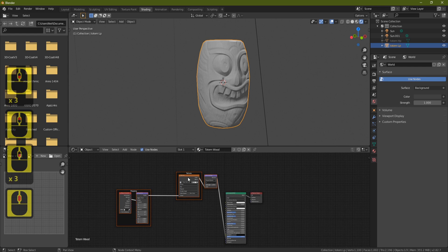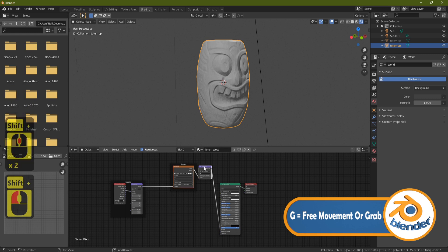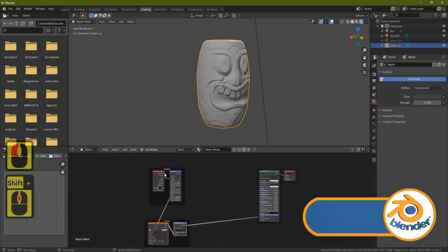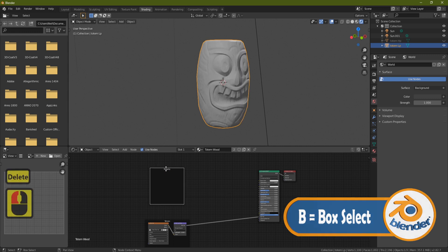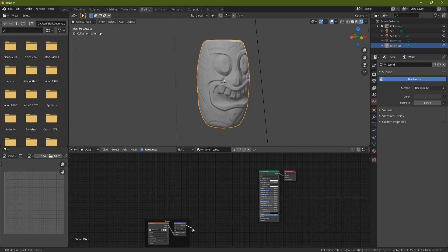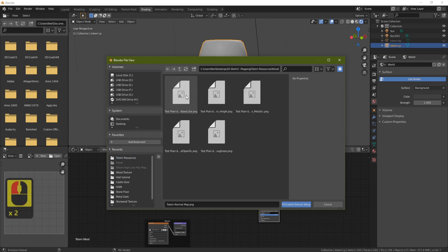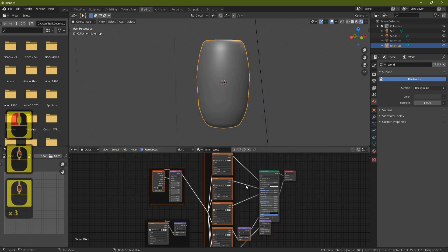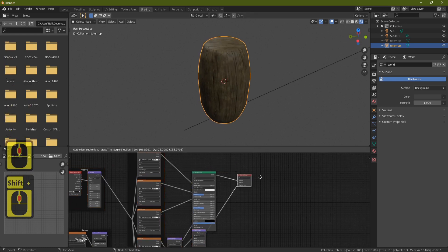Zoom out, grab the image and normal nodes, press G to move them out of the way. Grab both, delete them, then unplug and set aside the remaining node. Click Principled, Ctrl+Shift+T again, and bring in the wood textures — double-click the wood folder and Shift-click all five maps, then click Principled. That brings all the wood maps in.